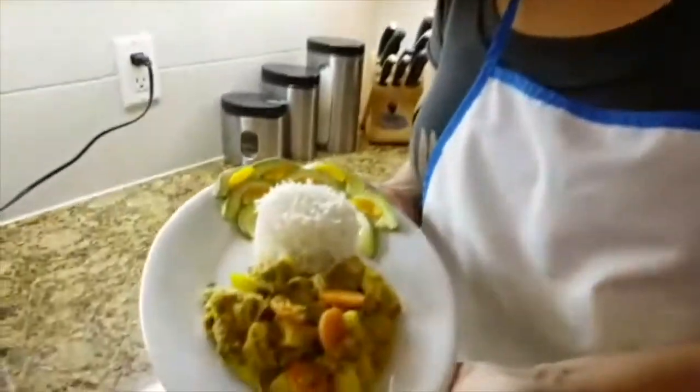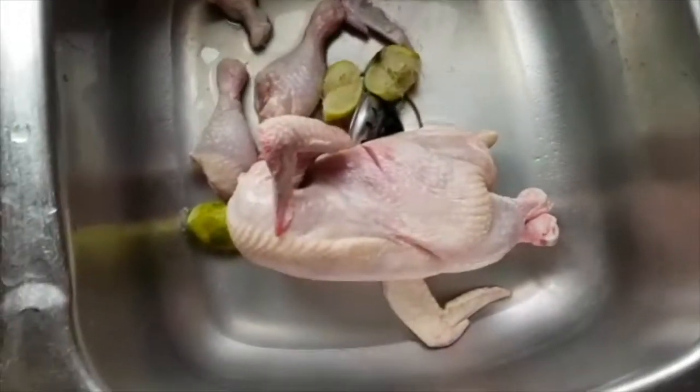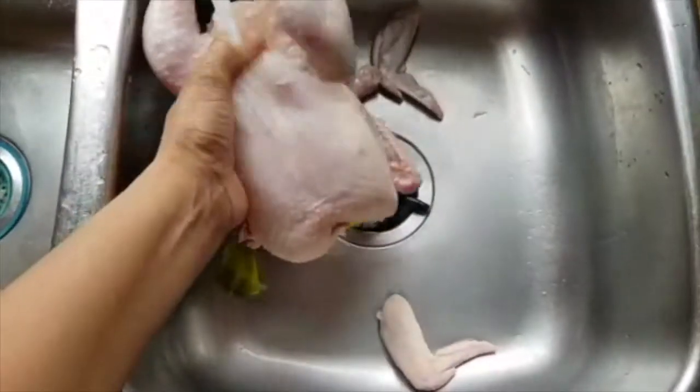Hi, welcome back to my channel. Today I'm gonna be making curry chicken — one of my favorite go-to meals. I will show you how I made this beautiful meal.